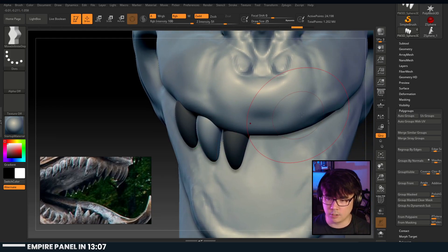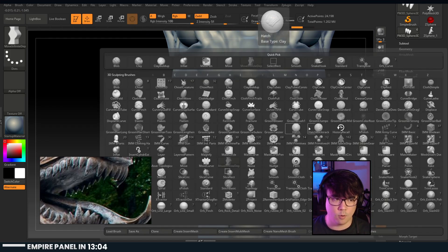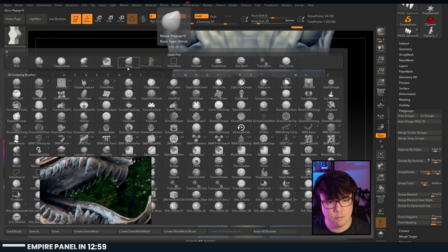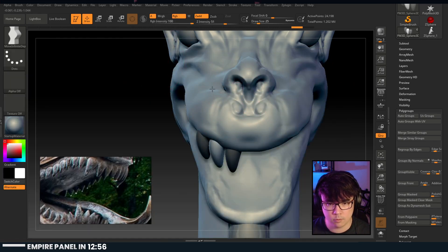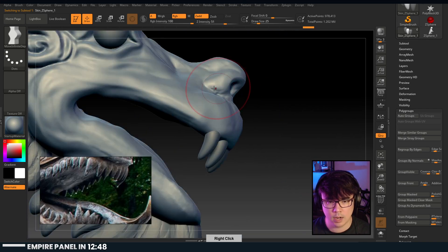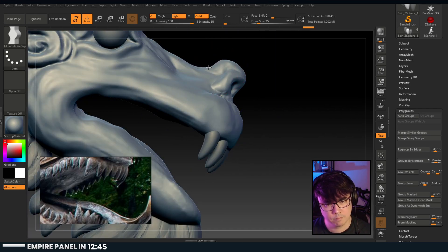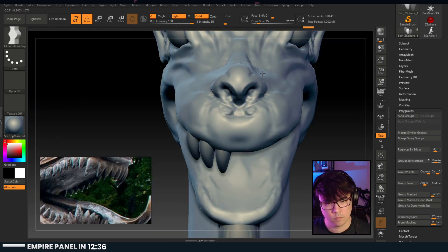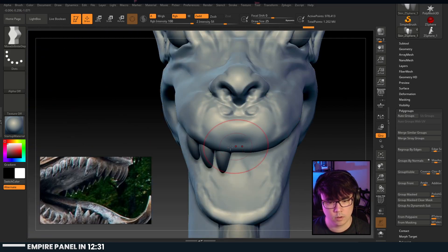That brush is super nice. I don't know why I haven't used that Move Infinite Depth brush before - it seems really really useful. It's much more predictable, moves a little bit more elastically.